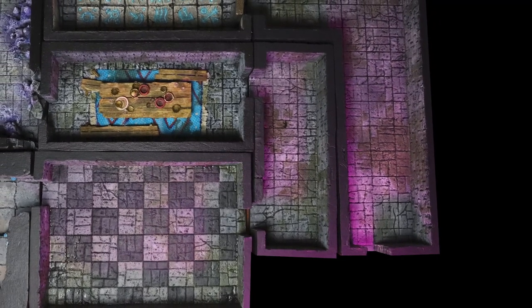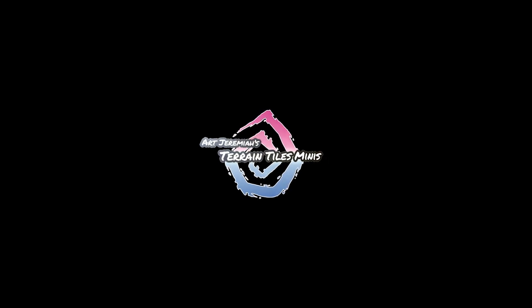Today we're building the next few rooms in our dungeon. Art Jeremiah here and I'm back with another video about building a dungeon. If you want regular inspiration then subscribe to the channel and now we can get back into building that dungeon.